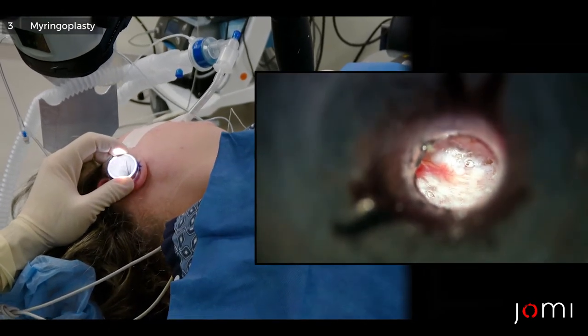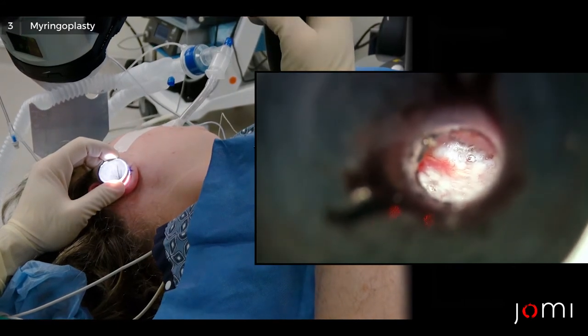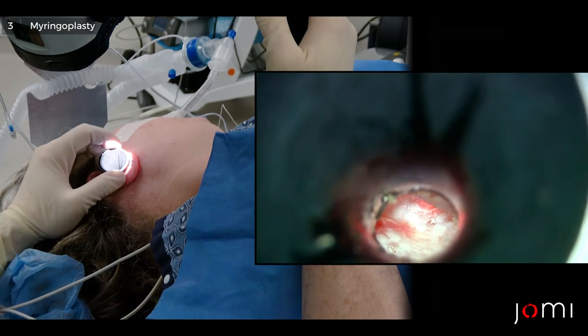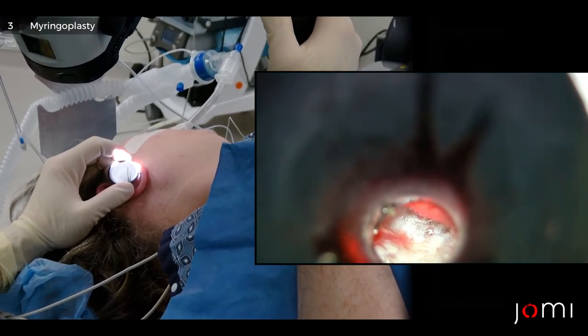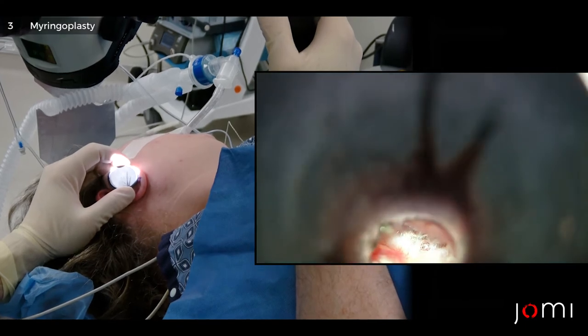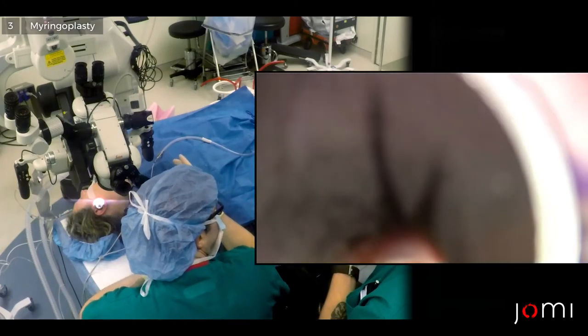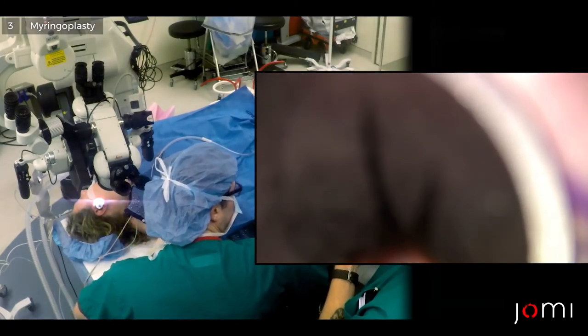That's pretty much it. Now we have an adequately tightened eardrum. That little bit of char there did not perforate it, but that's about where I'm going to put my tube. So now I'm going to put a T-tube in. We're done with the laser.